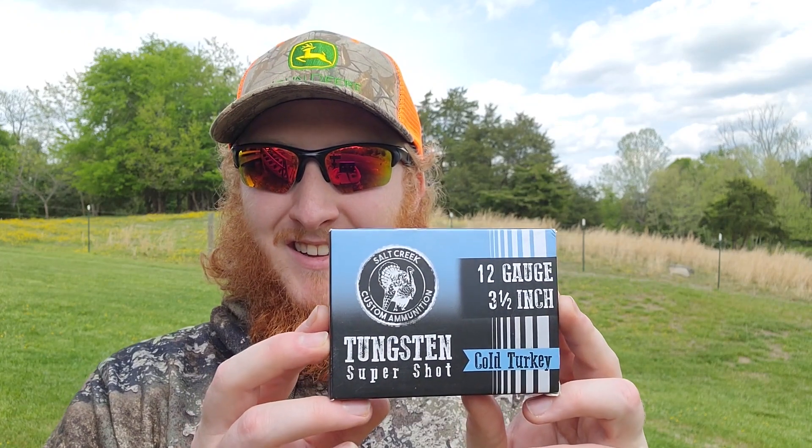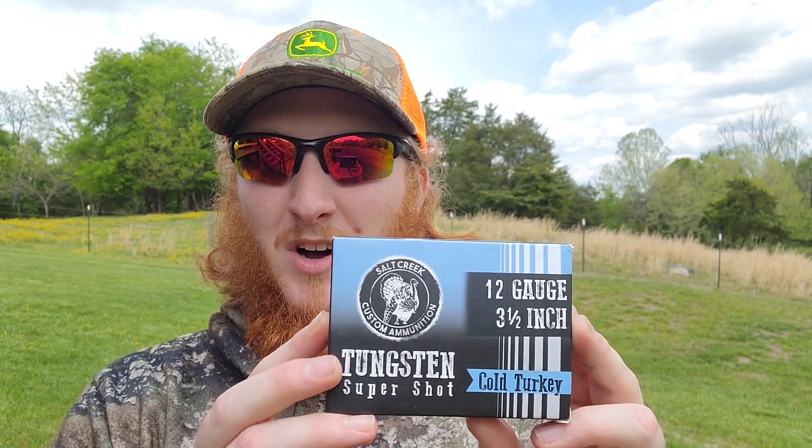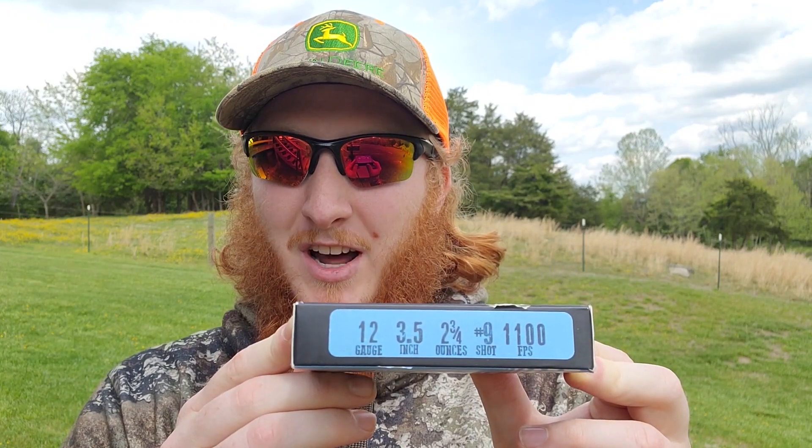With the first showing of an Indian Creek on the channel, I figured we needed to do something a little bit special with it. So I brought back out these guys — the Salt Creek custom cold turkeys: the 12 gauge, three and a half inch, two and three quarter ounce loads of number nines. As any normal person would do, I figured new choke Indian Creek, let's run the biggest load I can possibly get my hands on out of it. I've got the turkey target set up at 40 yards from the bench, so let's go over there and see how these massive three and a half inch, two and three quarter ounce Salt Creeks do through that Indian Creek .675.